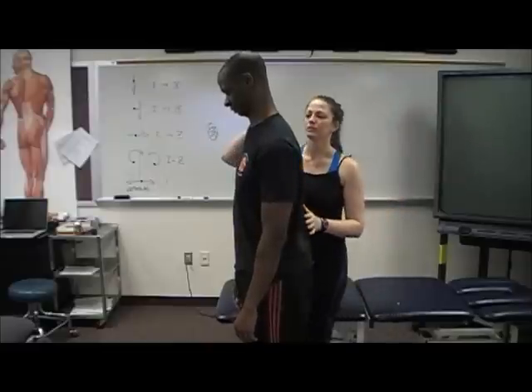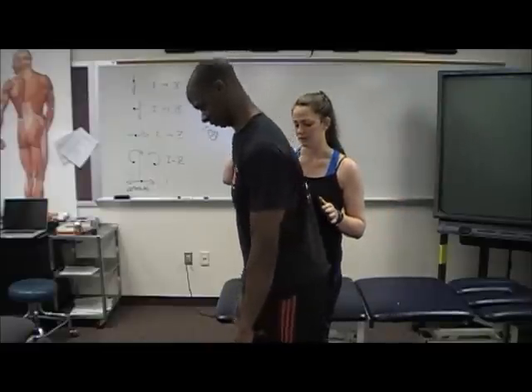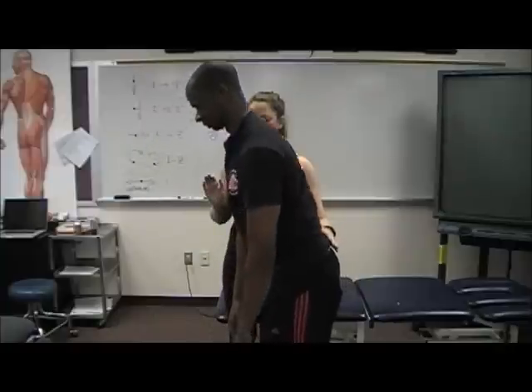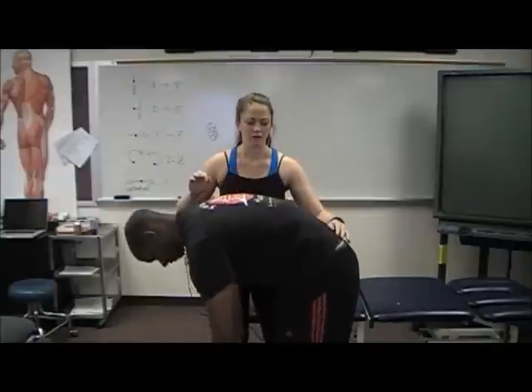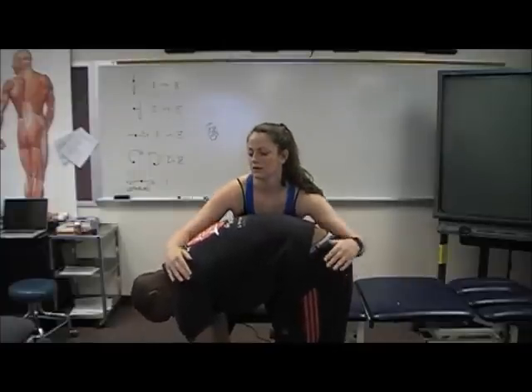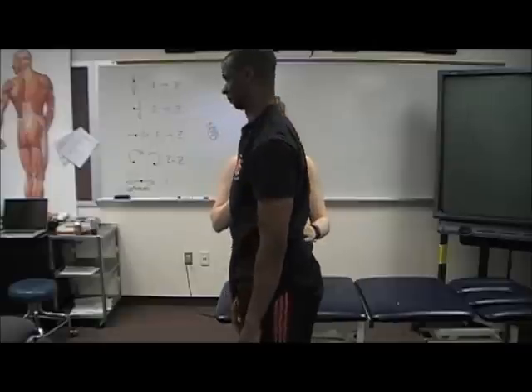Joseph, we're going to have you bend forward like you're going to touch your toes. Any symptoms? No. Okay, come on back up. And one more time. So I'm going to apply overpressure here. Any symptoms there? No.